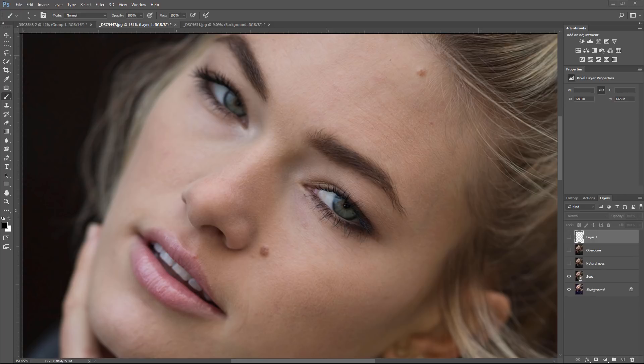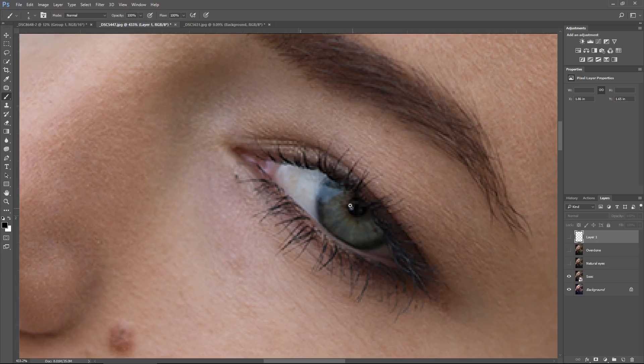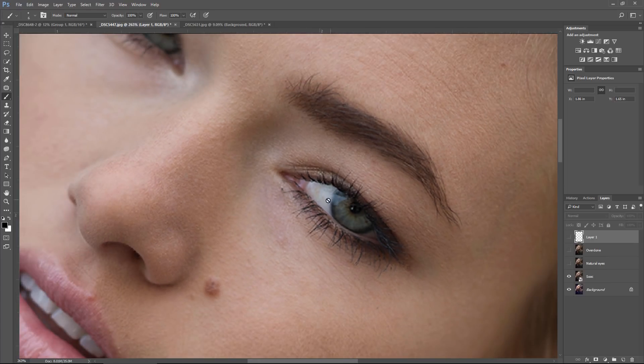The way it works is the light enters through the iris from one side and it comes out the opposite side. The catch light is showing you the direction of light coming into the iris. And as you can see, this area in the iris is the second brightest point because the light is coming in through this side and exiting through that side.